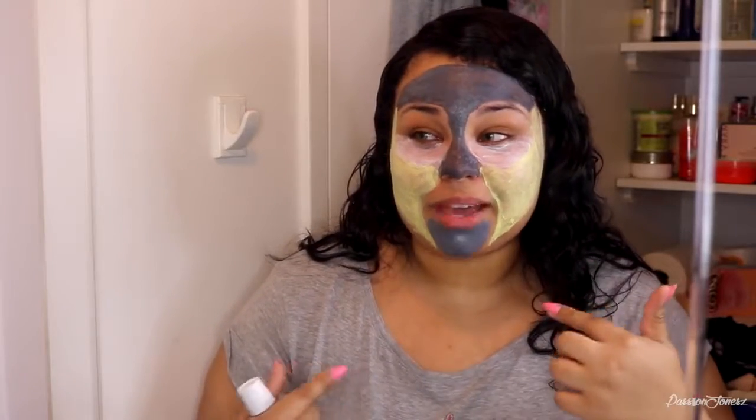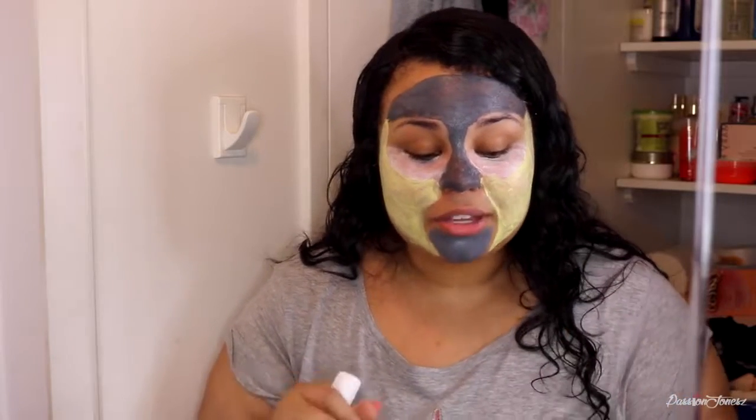I finished applying the S-zone mask and we're going to wait 10 to 15 minutes for this to work. I almost forgot to apply the T-zone mask to the chin area — I was in such a rush to see how the rest of the mask looked that I forgot that part of my face. So I want to wait about 10 to 15 minutes for all of this to dry and I'll come back with it washed off.